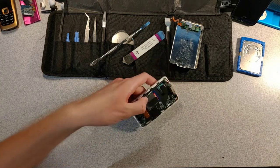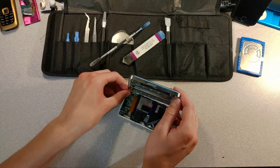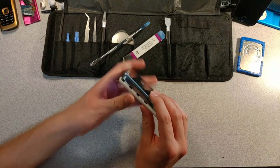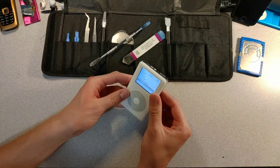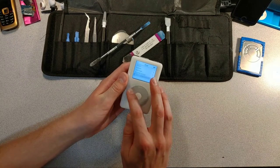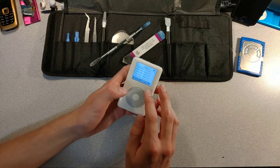It looks pretty nice — now to put it all back together. Wait, why did it turn on? This thing is supposed to be locked. And why is it still showing me the main menu? It still thinks it has a drive in it — I have to reset it.